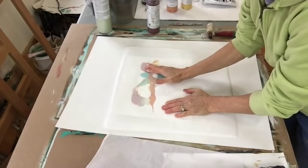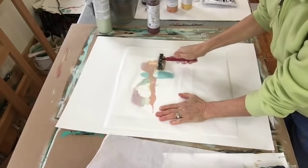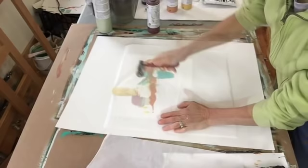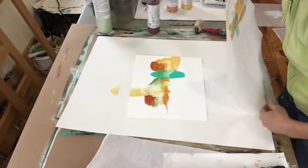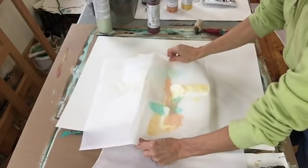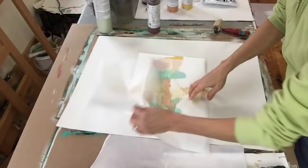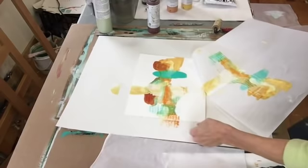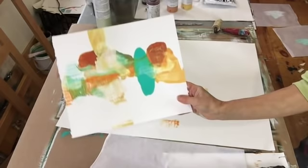One thing about the use of deli paper is that when you're using a fresh sheet, it's transparent enough so you can kind of see what's going on. When you reuse the sheets — which I'll show you in a minute — you have much less idea of what's going on underneath, which can be fun. Here you can see it squeegeed out over the edge — no problem. We'll get that beautiful thing. And while it's wet, I'm going to reprint it. So that's looking pretty interesting for a start.